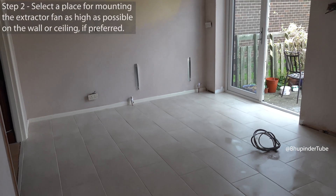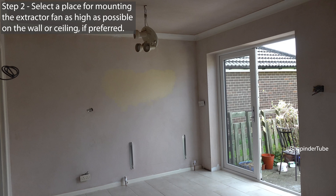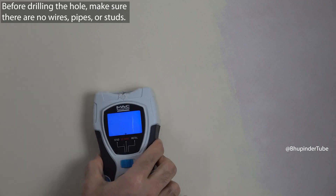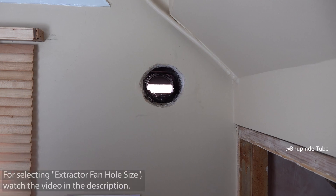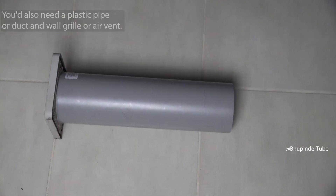Step two: select the place for mounting the extractor fan as high as possible on the wall or ceiling if preferred. Before drilling the hole, make sure there are no wires, pipes, or studs — use an appropriate detector. Based on the size of the extractor fan you have selected, make the correct size hole.